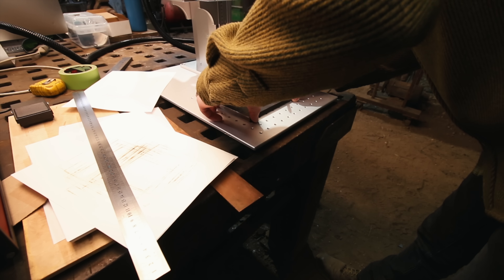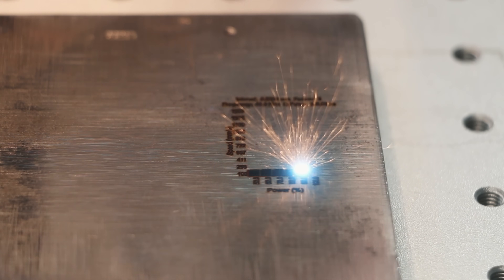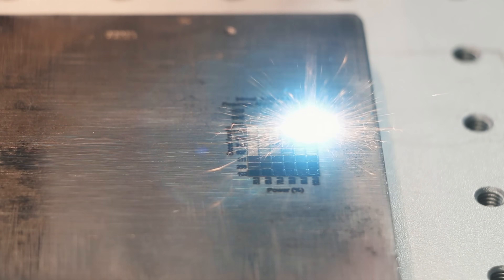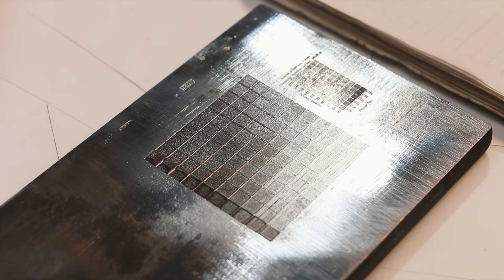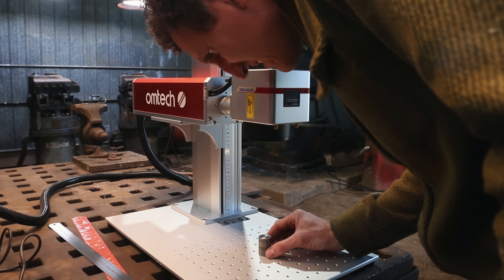Let's try engraving steel now. I've got to set up some parameters — I have no idea what these need to be, so we're going to do some tests. Hopefully we can figure this out and try making a punch. I took a very long time to do this, but now I've got the file built. We're going to try making a stamp here. I put a piece of steel underneath in case the laser spills off the edge so it won't hit the table.